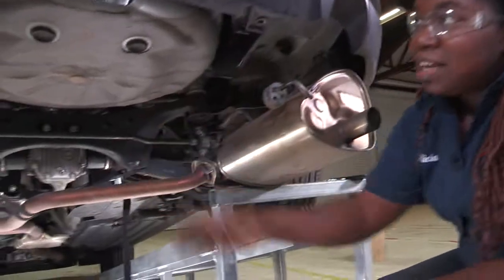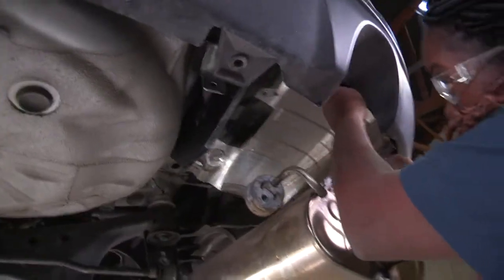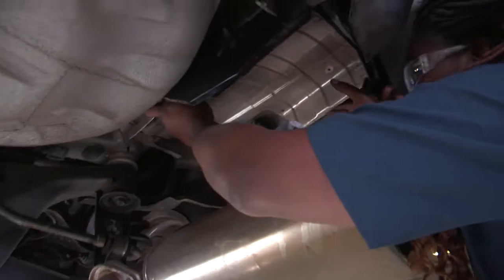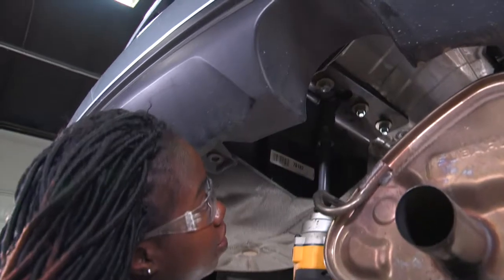Now that I've got the driver side done and the passenger side loosely tightened, I need to replace the heat shield. I'm going to reinstall the screws I removed using my 10mm and tighten them all back down. Now that the heat shield is up, we're going to use a cordless impact with a 5 inch and 11 sixteenths to tighten up the nuts.